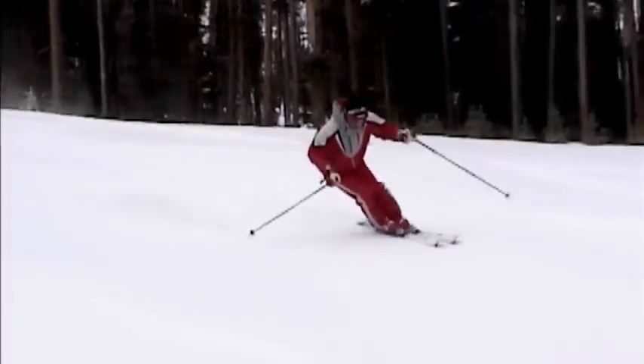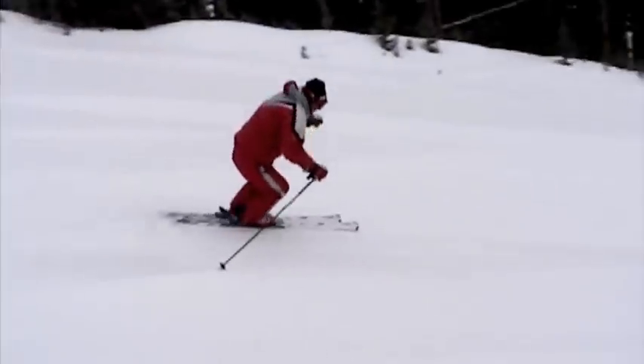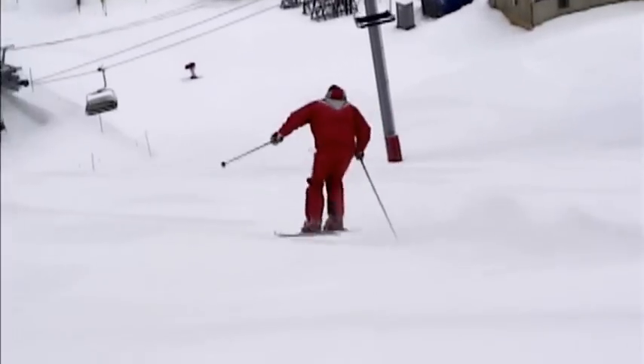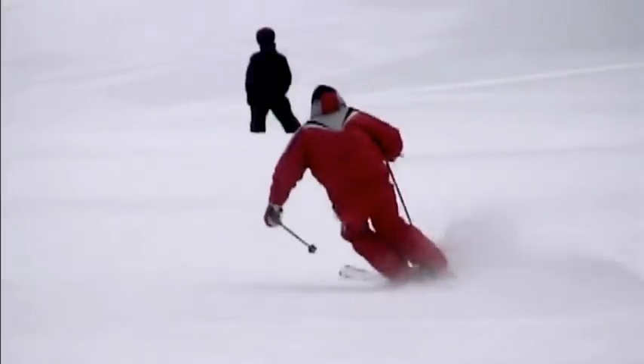Here I'm demonstrating what we call flappers, which is a quick pullback move of the feet to raise the tails off the snow to make sure you can pull your feet back to get forward.